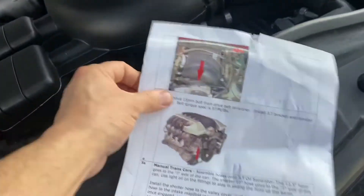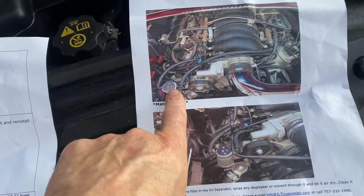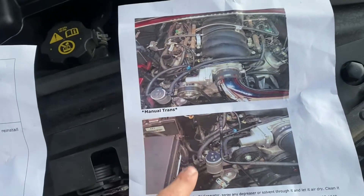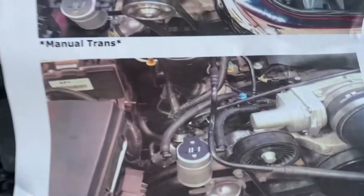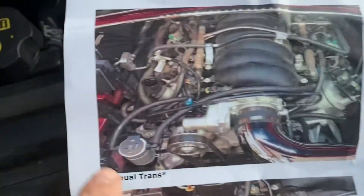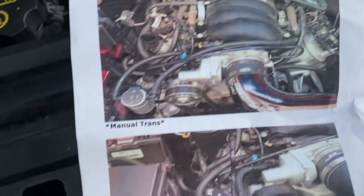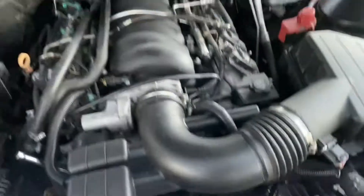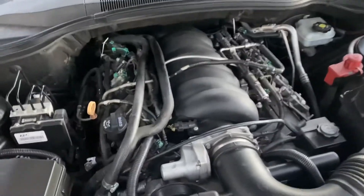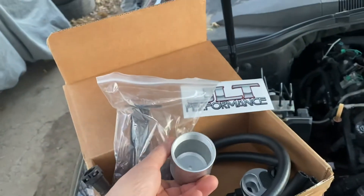It comes with directions and everything. They give you a direction sheet in the front with two pictures. It says manual transmission and automatic — this one's the manual. The manual setup has two hoses going in from the front. The automatic hose goes all the way up to the back. Mine's a stick shift, so this is the LS3 setup. We're going to take that bolt out and put it all back together.